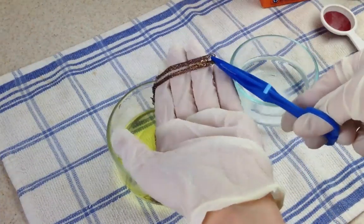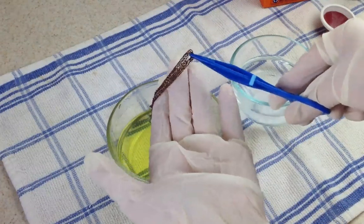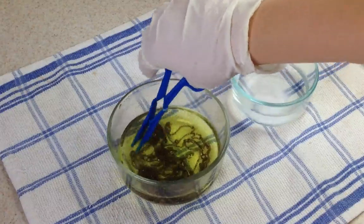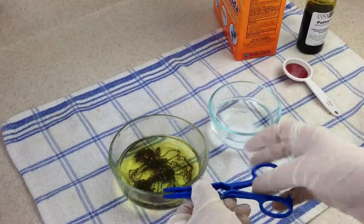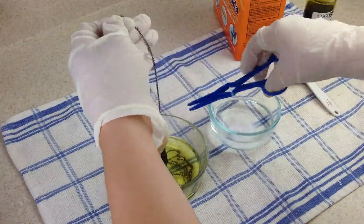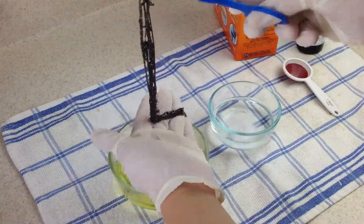Now you can check them every so often — every minute or two — and see how dark you want them. After just about 30 seconds they're going to look a little brown, just a little bit aged. Any time you get the color that you want, immediately put them into your baking soda and water solution, so that will stop the patina process.